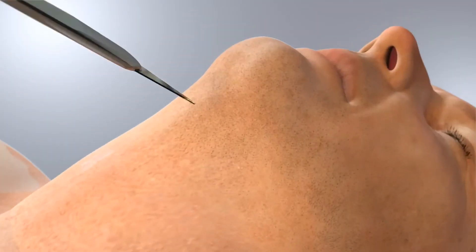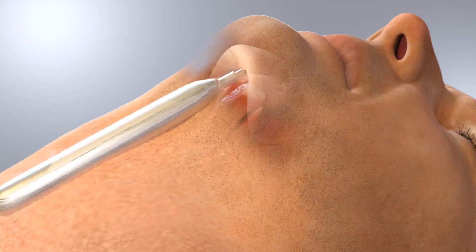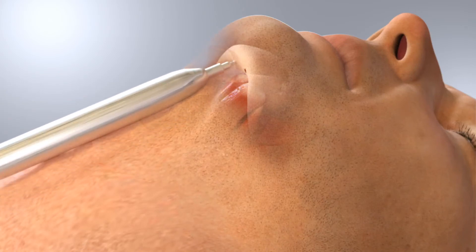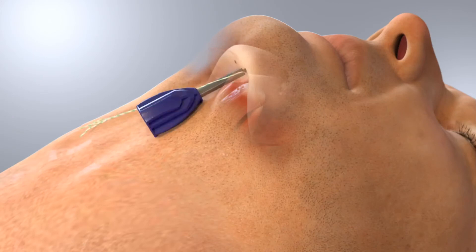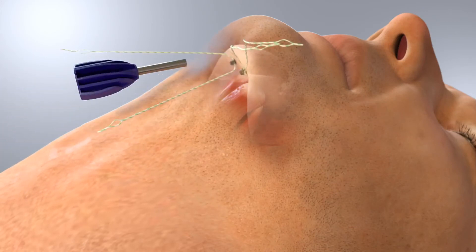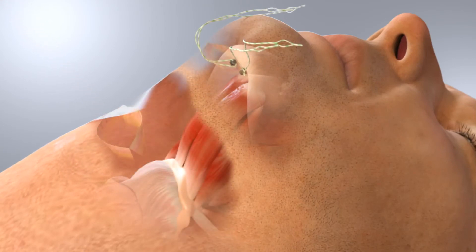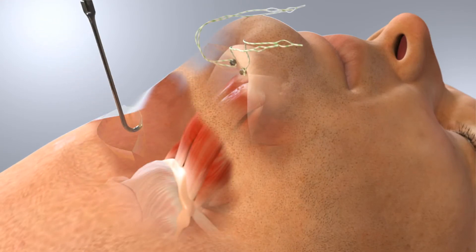The procedure begins with a small incision under the chin. Two very small suture anchors are placed under and behind the chin so that they cannot be felt. A second small incision is made directly over the hyoid bone and the hyoid bone is located and secured.